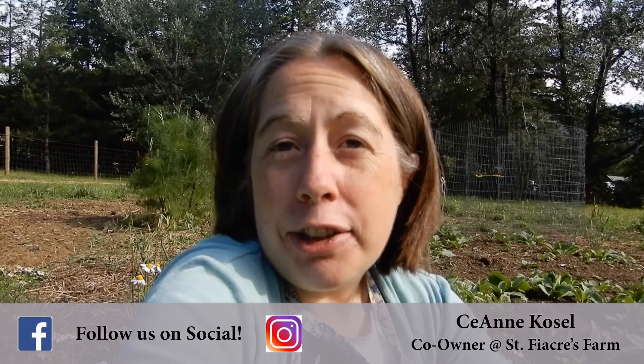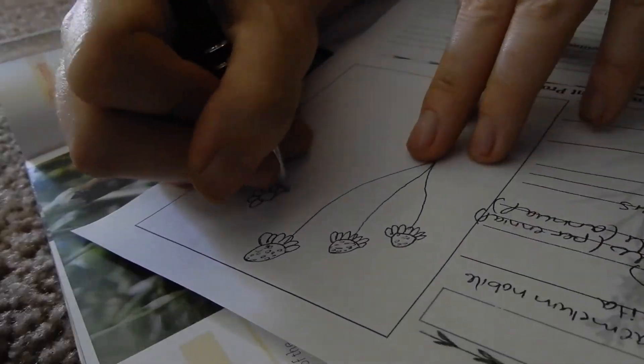If you're new here, my name is Cianne Cosell from St. Fiacra's Farm, and every Monday we are going over a picture of an individual herb — and today it's going to be chamomile.